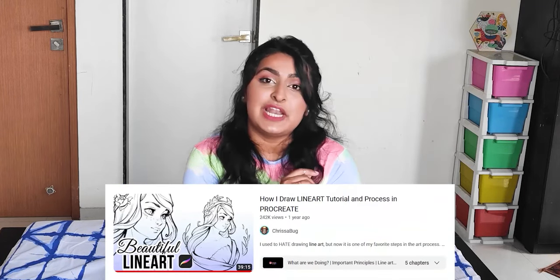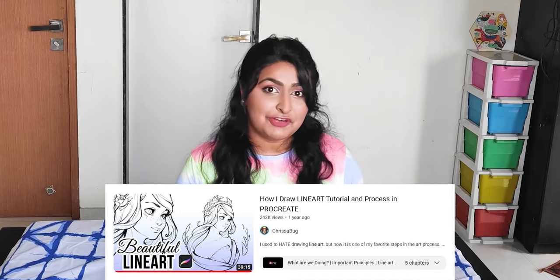But today we're going to actually try and learn how to make good line art against my better judgment, by following a tutorial by an artist whose line work I've just discovered, but it is already some of my absolute favorite out there. Today we're going to follow a tutorial called 'How I Draw Line Art Tutorial and Process in Procreate' by Chris Aberg. Chris's work is absolutely gorgeous and the aesthetic is stunning, and I feel like they're the perfect person to learn from today. I'll leave links to all of that work and the video I'm following down in the description — make sure you go check them out. You will love it.